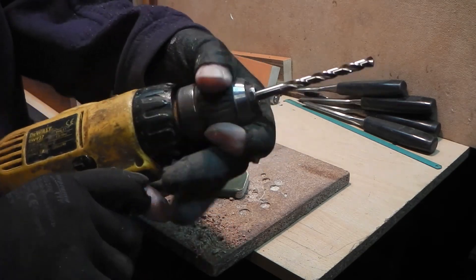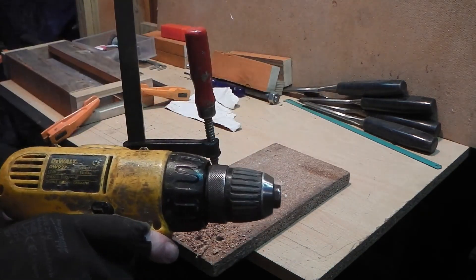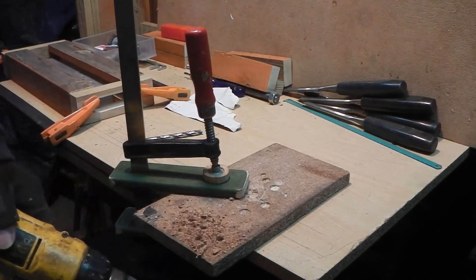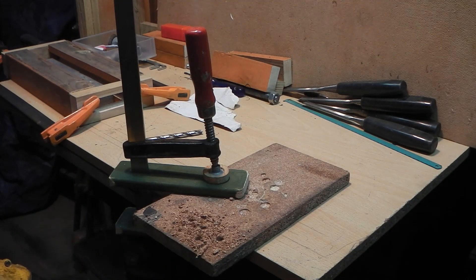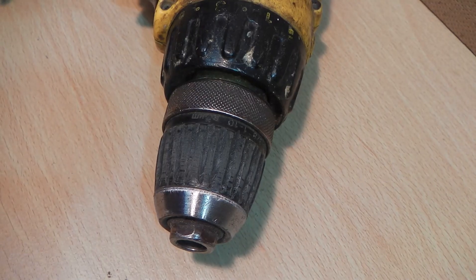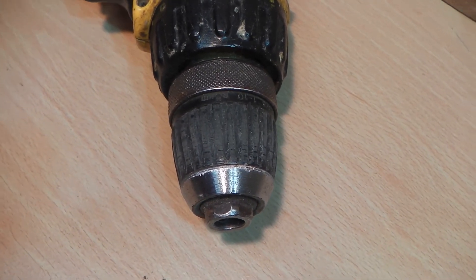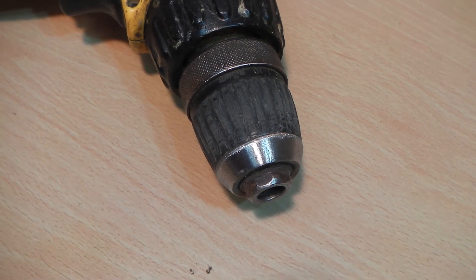The result is an excellent improvement on grip. I hope you found this video of interest.